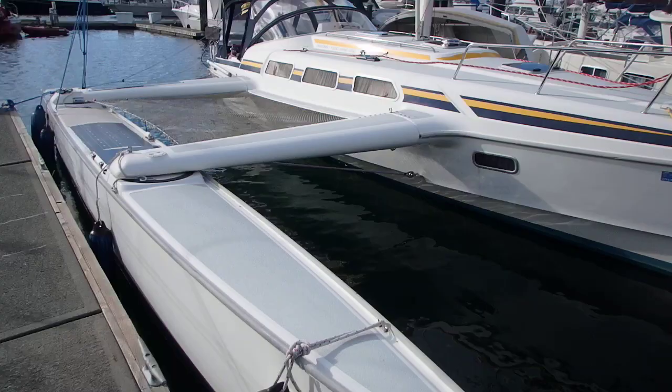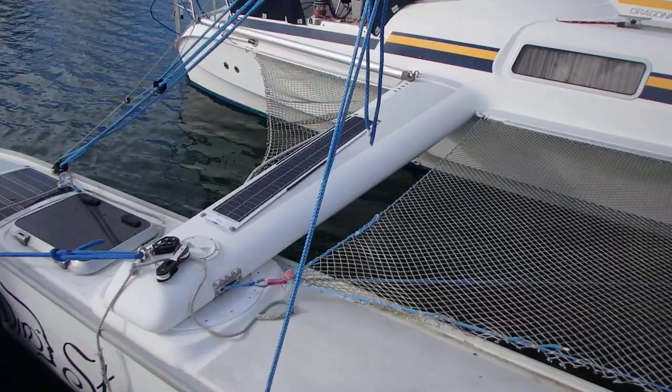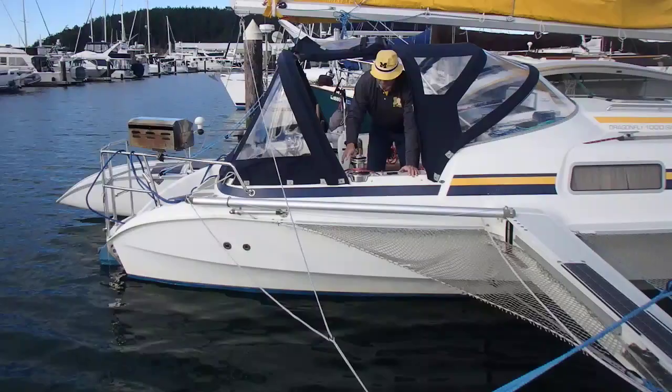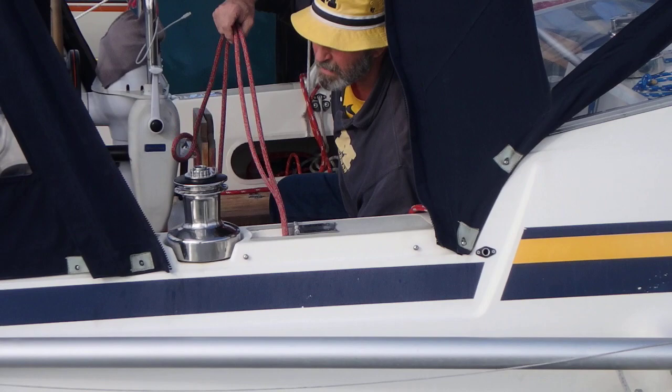Here we are - voila, folded out. Less than a minute. So effortless, simple. Lines get kind of re-stuffed in their little pocket right in the comb, pulled backwards so they're ready for the next time he wants to pull them in.